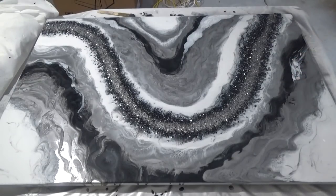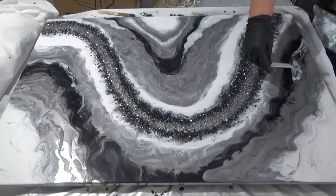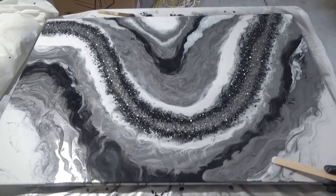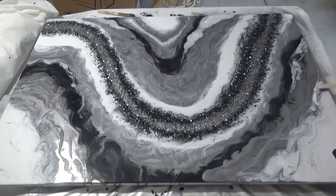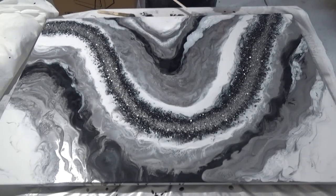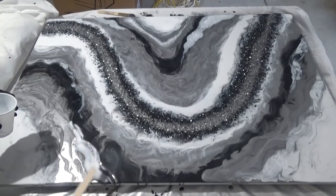Rather than get upset over imperfections, just go with the flow — it makes the piece unique. That's the way I like to work with resin: let it do its thing. Sometimes you get bubbles or things happen that weren't supposed to, but that doesn't change the fact that it's an interesting and unique piece.